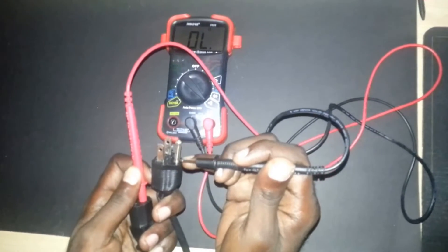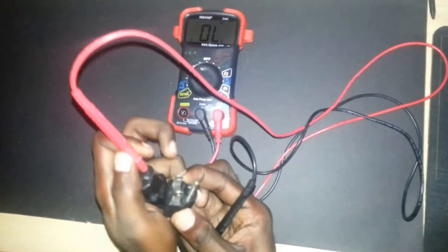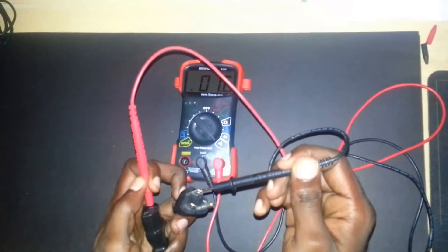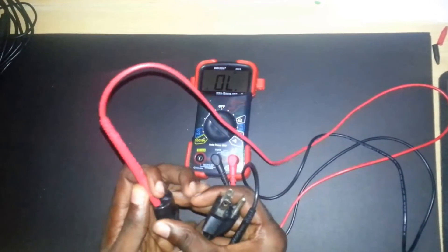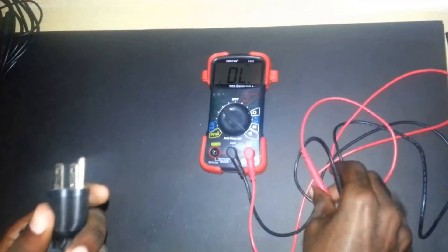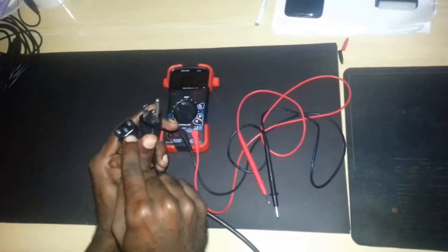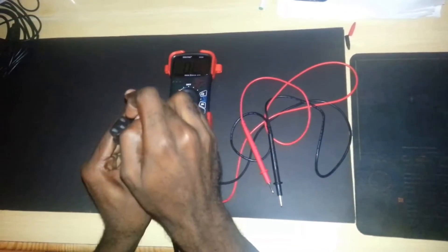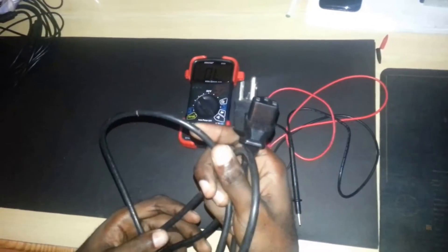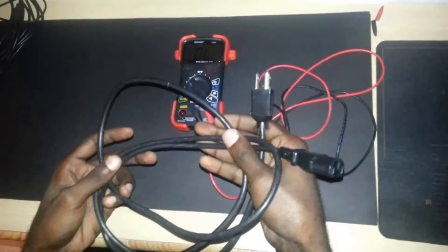I'm going to test to see if this cord is good. I place one probe in the ground hole on one end of the cord and touch the corresponding pole on the other end — you should get a beep if the cord is good. There you have a strong continuous beep indicating continuity. Moving to the other poles, we also get a continuous beep. This tells me the wire is good. I'm getting a continuous signal from each contact point to its corresponding point, meaning there's no breakage — so this cord is good.